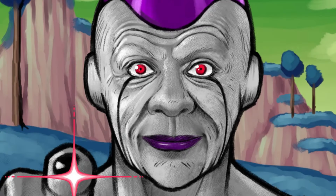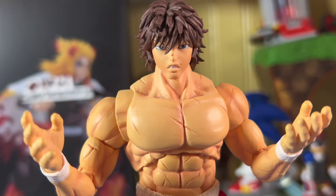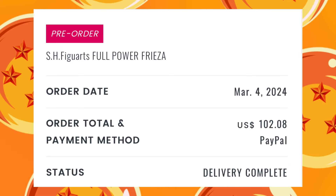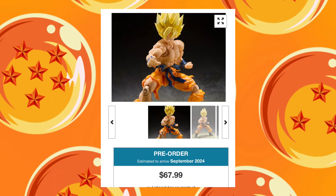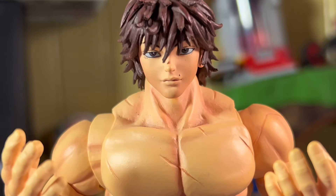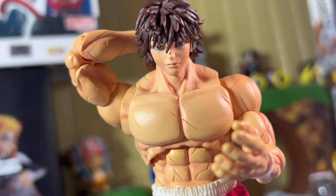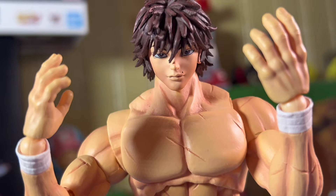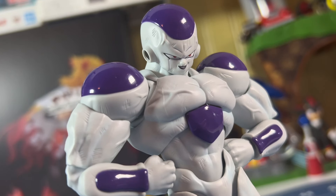But then a major problem arose — this guy was a premium Bandai exclusive figure. It just doesn't make sense to me. Because first off, this figure ended up being like $105 after tax and shipping. Second, the Goku was a normal release and this figure is supposed to go with that Goku, but yet this one is premium Bandai. And then third, for those of you who want him now, you will have to overpay on the aftermarket. So I'm sorry for those of you who might want this figure after the review. But this figure is now here and I am very excited to share him with y'all. Let's get this review started.